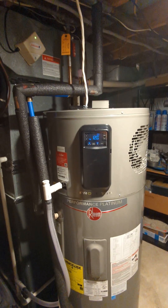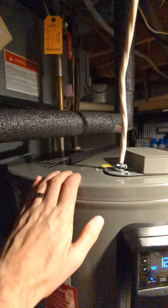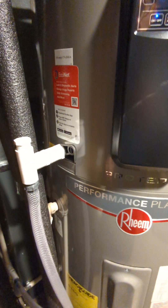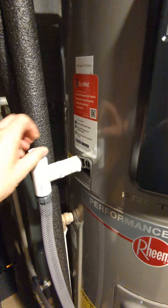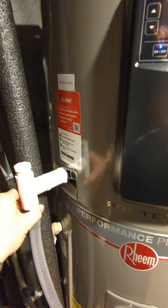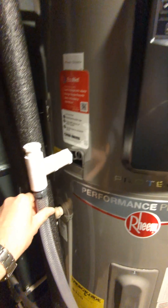The biggest difference in installing these is where the water enters the tank. The water does not go in the top — it goes in the sides, with cold water going in the bottom and hot water coming out towards the top. It also has a condensate drain like a condensing furnace would, because as a heat pump it pulls humidity out of the air. I ran ours into the condensate line off our furnace so it drains with the rest of the condensate.